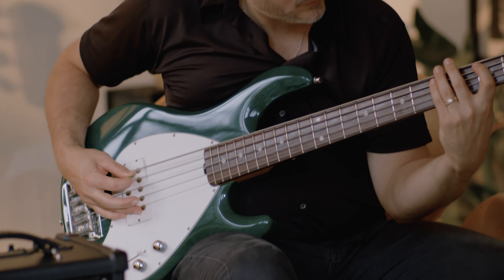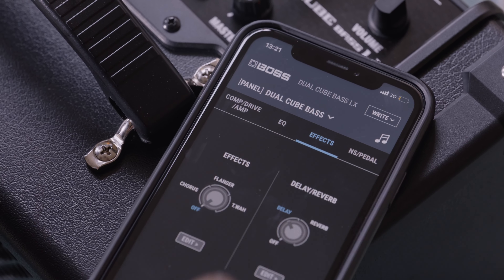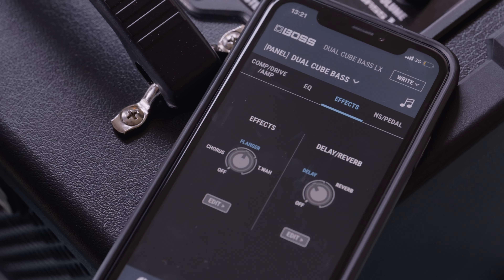It's possible to adjust the settings in much more detail by using the Dual Cube Bass LX Editor, available as an app or computer software.